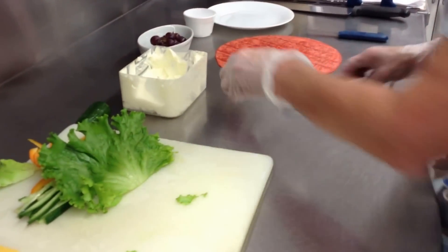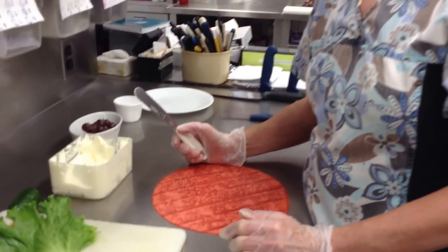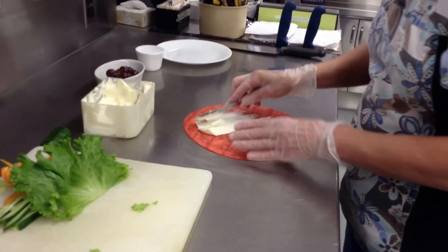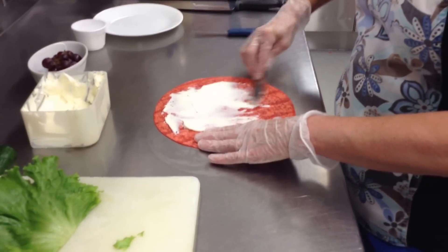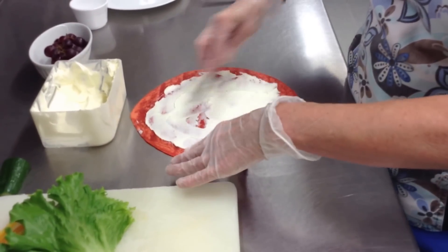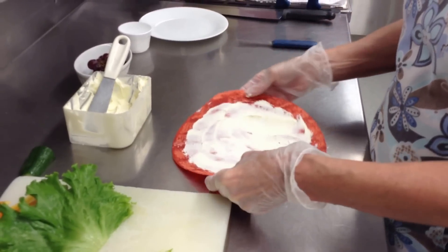Now we'll take the wrap and I'm going to put cream cheese on it. You can use mayonnaise if you want, or any kind of dressing, or a sauce of some sort — just not any kind of runny sauce. I'm going to use cream cheese and just put this on as a base, however thick you like it. Don't put it right to the edges because you're going to be folding that.